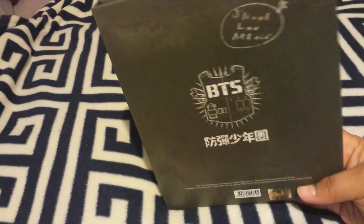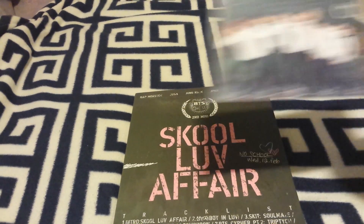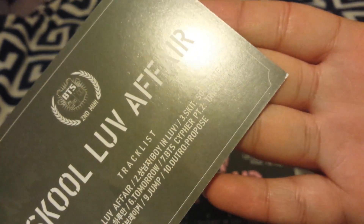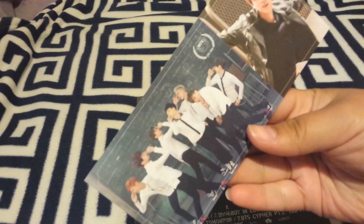It actually came in really good condition. The photo card I got with this was Jin. I like this card, but it got ripped — you can see it right here in the corner. It was inside the binding, and when I pulled it out it tore a little. So I'm a little sad.